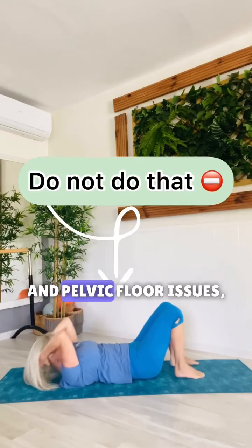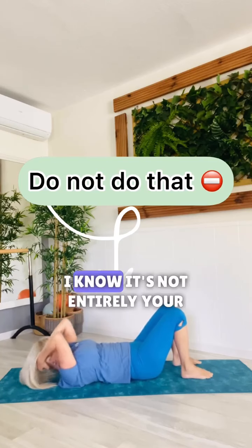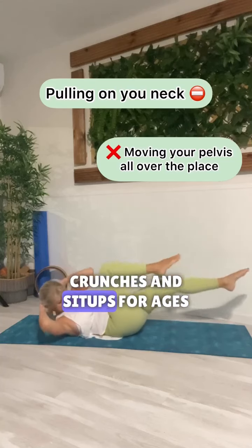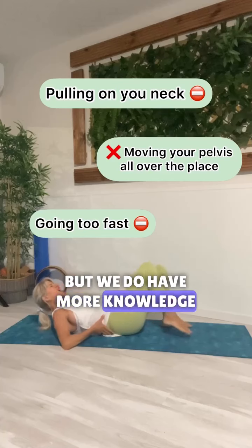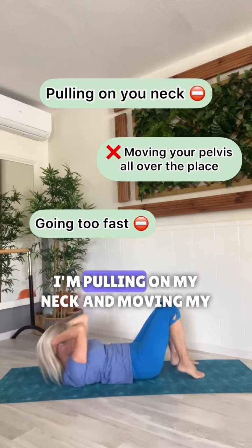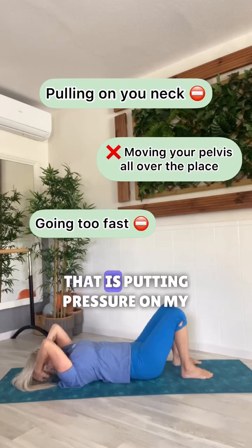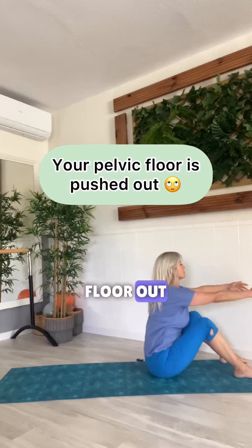If you have back and neck problems and pelvic floor issues, this is definitely not the way to do abdominals. It's not entirely your fault, as we have been teaching crunches and sit-ups for ages this way, but we do have more knowledge about the subject now and we know it's wrong. As you can see, I'm pulling on my neck and moving my pelvis all over the place — that is putting pressure on my back, neck, and pushing my pelvic floor up.